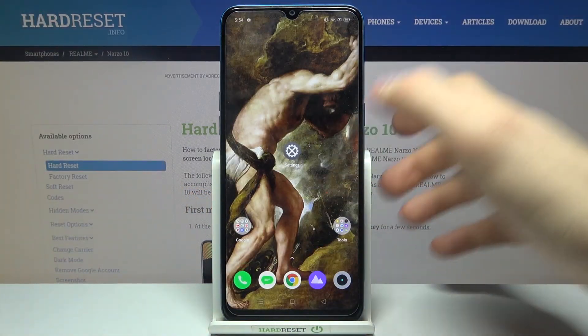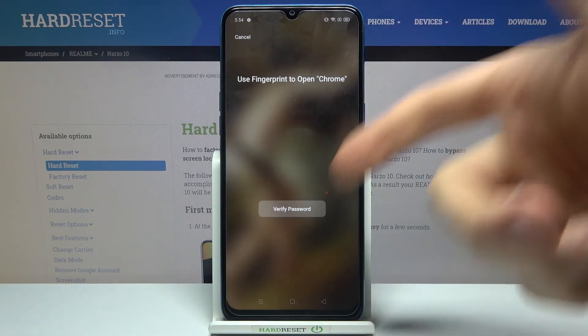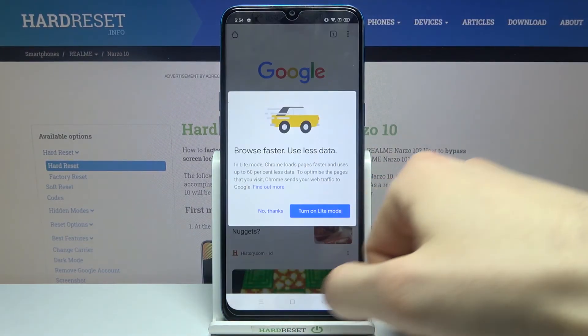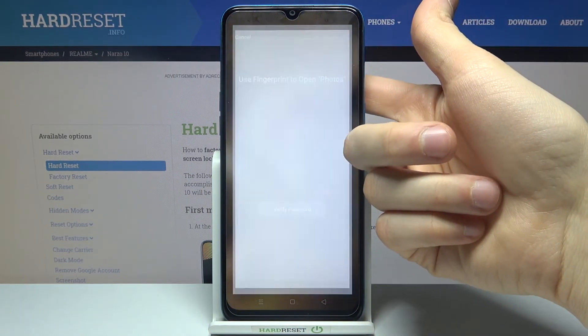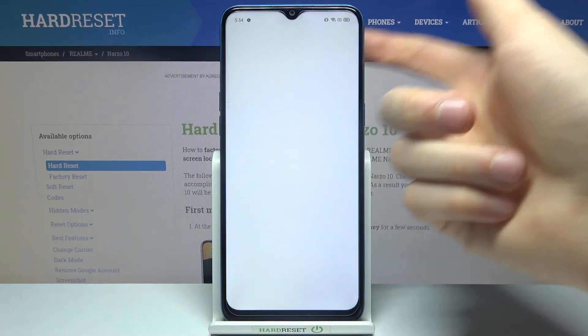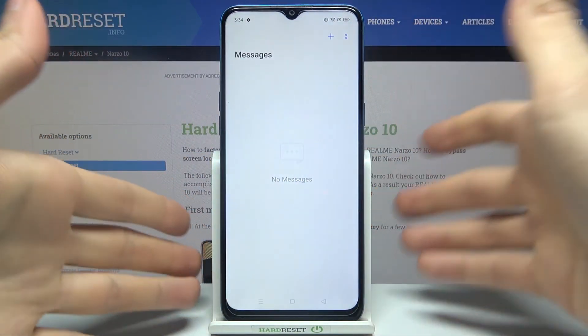And now, as you can see, I can't open Google Chrome without my fingerprint. The same goes for Gallery, Messages, and any other apps that were locked.